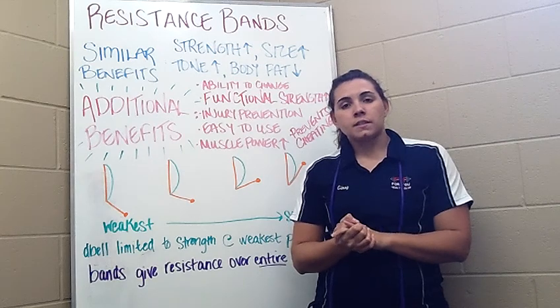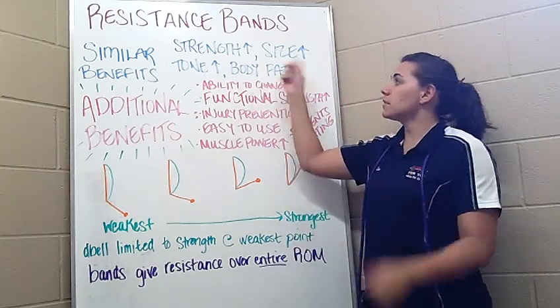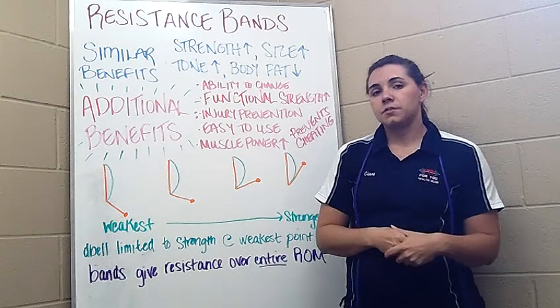Free weights and resistance bands give you a lot of similar benefits, like increased muscle strength, size, and tone, and both will allow you to decrease body fat.